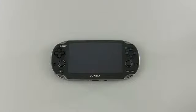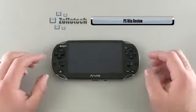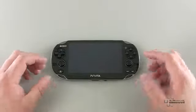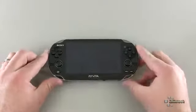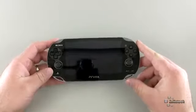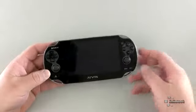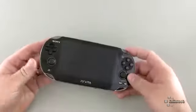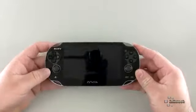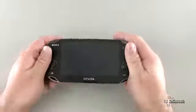Hi everyone, this is Aaron for Zollotech and we're going to review the PlayStation Vita. This model is the first edition release, but that isn't much different other than the bundle itself. It comes with the Vita — the 3G and Wi-Fi model. You can get it in two different models for $250 and $300 depending on whether it has 3G or not, and that 3G is provided by AT&T here in the U.S. The 3G is monthly, similar to an iPad as far as cost goes.